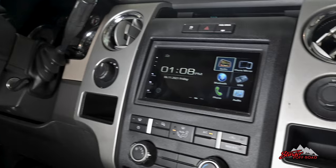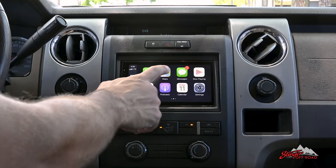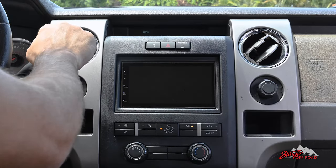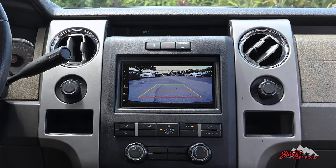Ready to add tons of great new features to your vehicle? Upgrade to the 6.8-inch touchscreen shallow double-din multimedia receiver to make every drive safer and more enjoyable.